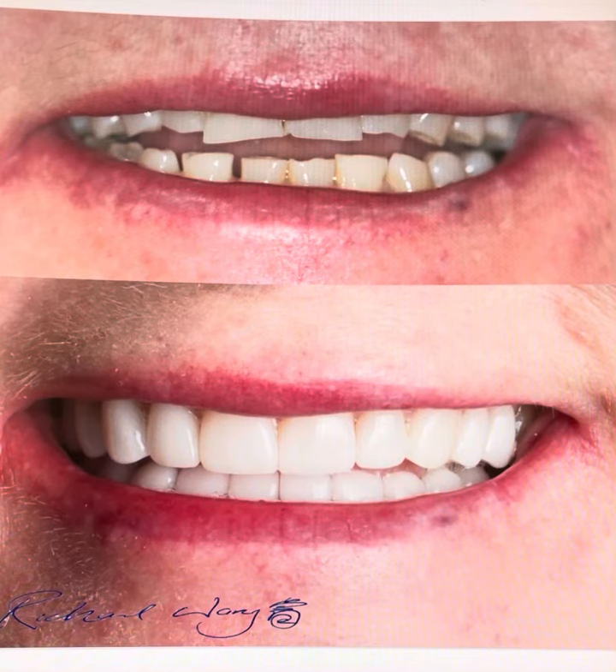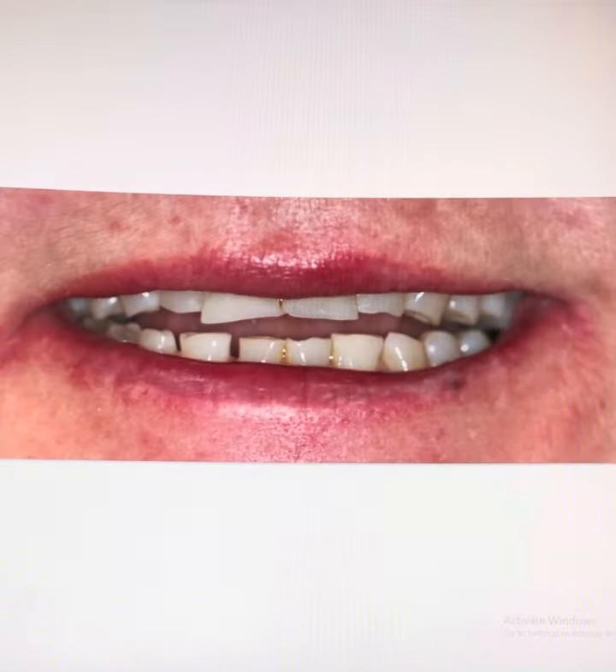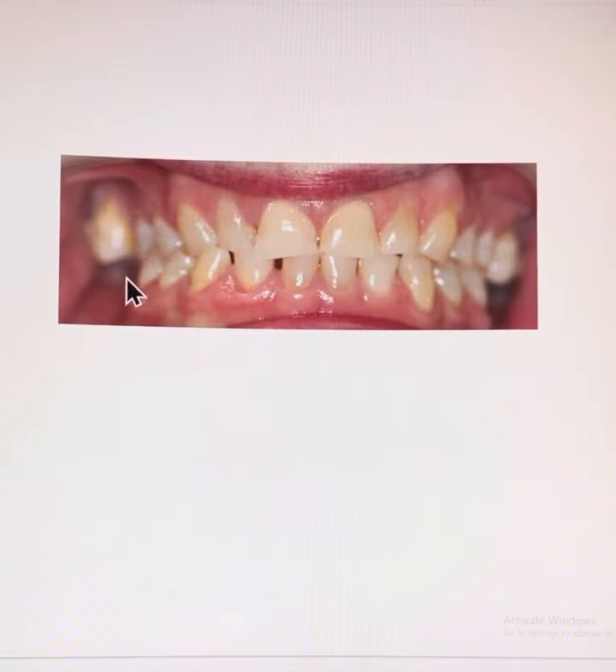We have a patient in her 50s who has ground her teeth significantly shorter over the decades, and we are looking to restore her smile and confidence. This is a difficult case because we have lost all the back molar teeth on the lower arch, giving us a shortened dental arch situation where there are only 10 pairs of opposing teeth contacting — 10 teeth on top and 10 on the bottom. We also have a crossbite on the right-hand side canine area.